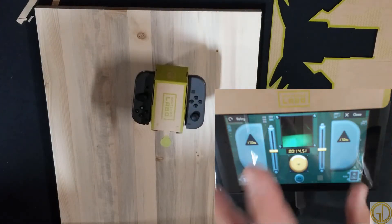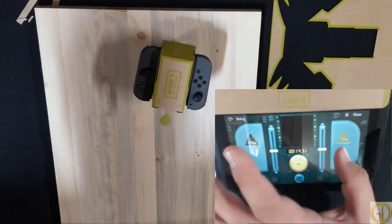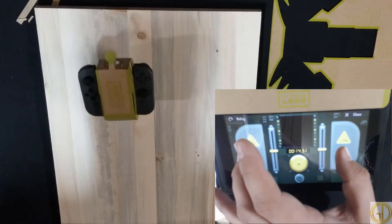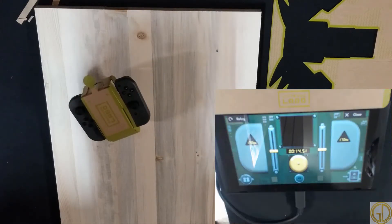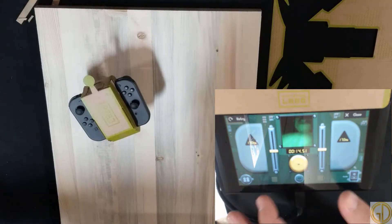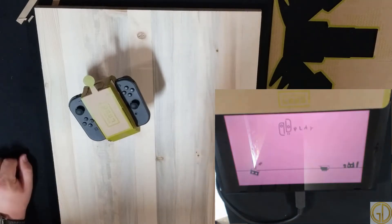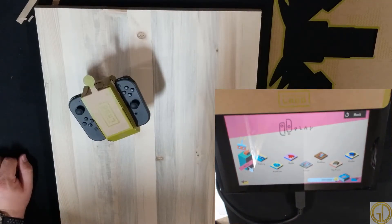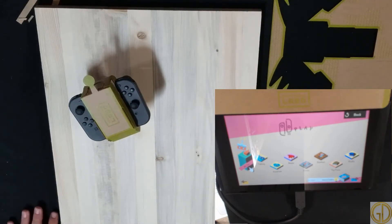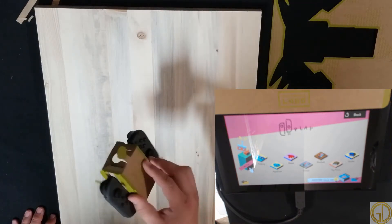All right, what's auto? We'll go ahead and close that. Awesome, so there you have it — that is the Nintendo Labo RC car. Nice quick project, quick and easy and pretty cool.